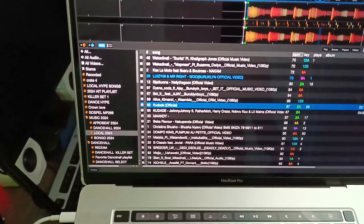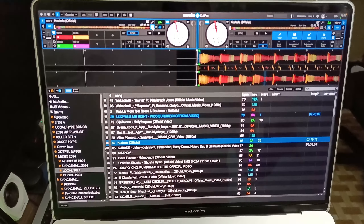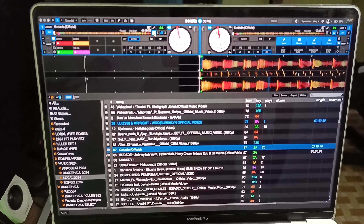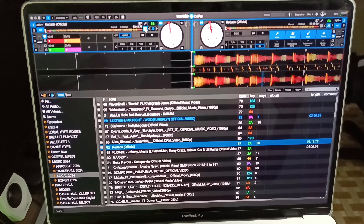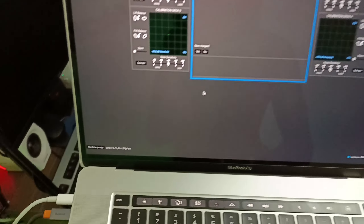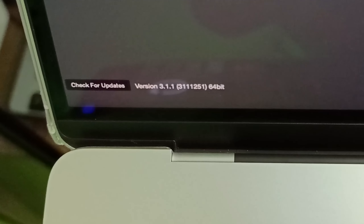To do this, you need to have a licensed version of Serato, and the version you're using must be the latest one that supports stems. I'm using version 3.11 on a MacBook Pro 2019.